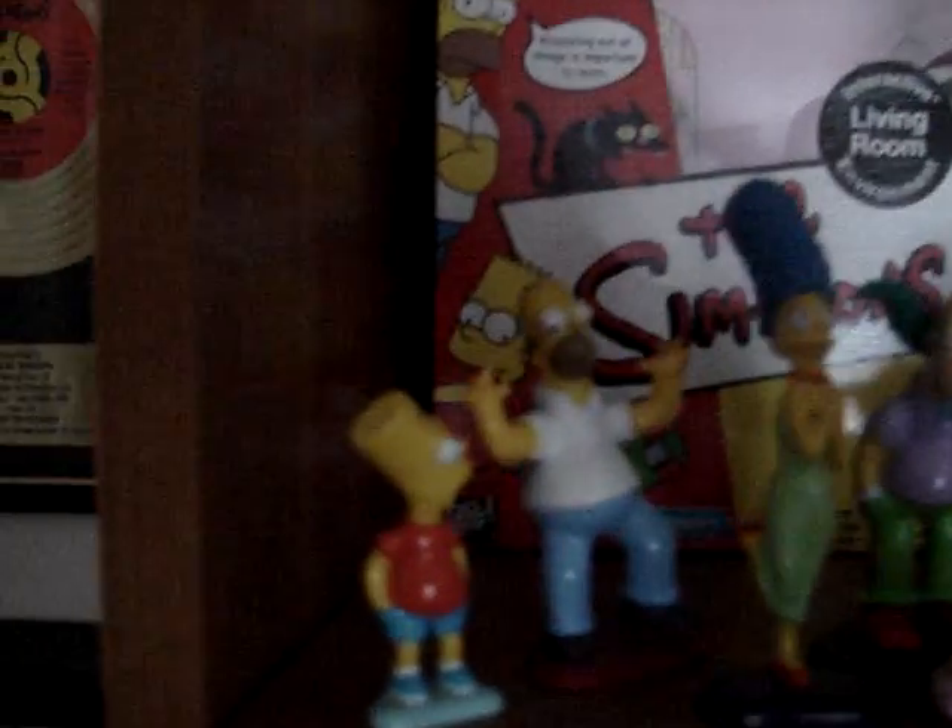Starting over here, this is from Rocket USA. These are die-cast metal and they're painted. This was a good set. They only made two series of it, though — first the family, and then some of the extra characters like Grandpa, Willie, and Krusty. I wish they would have made a few more of these, because these were pretty good quality.